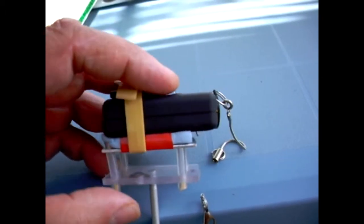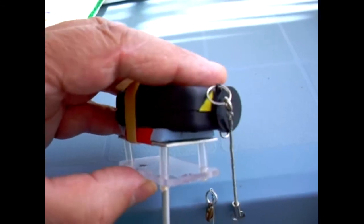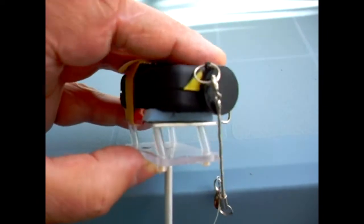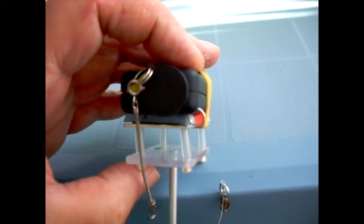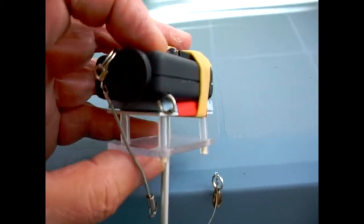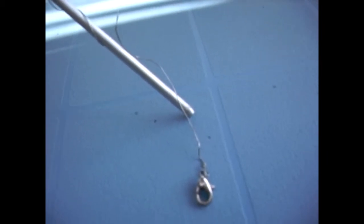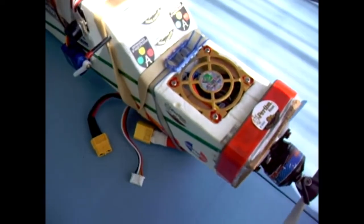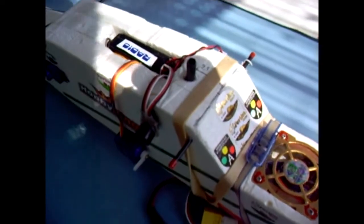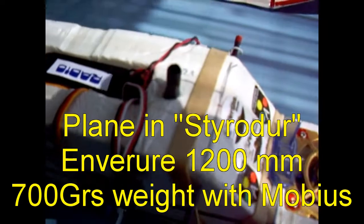I'm going to show you what I'm going to do. I'm going to take a look at this.